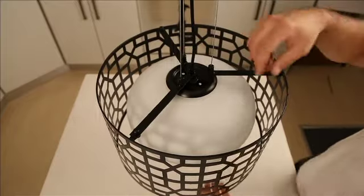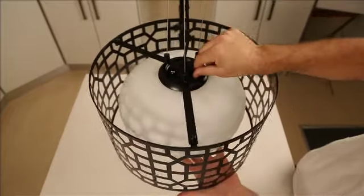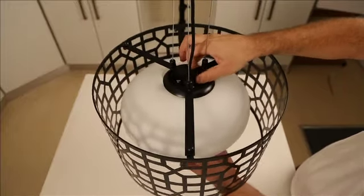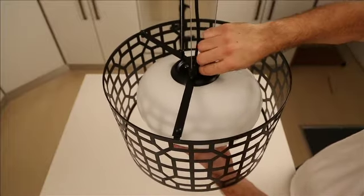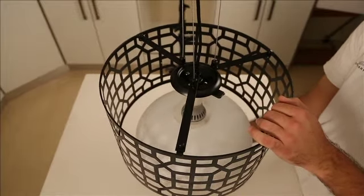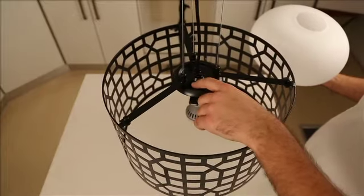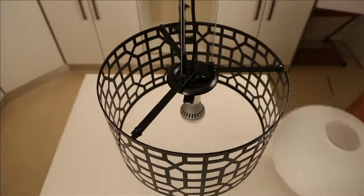There are two screws. You'll probably have them a little bit tighter than I've got it, but I'm just going to take out one of these screws. Once you loosen it a little bit, you'll be able to take it off with your fingers. The way I'm taking it off is the way you put it on. You need to remove one of those screws to take it off and one to put it on — it's the screw that holds the T-bar in the middle. That's how you take off the orb.